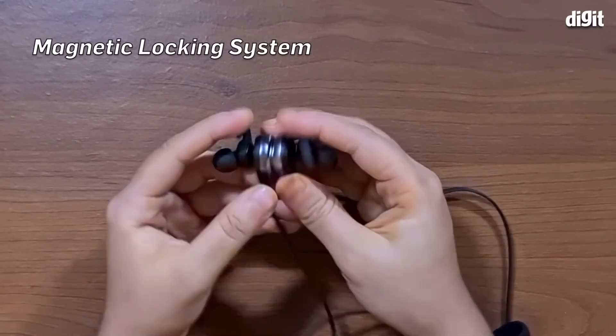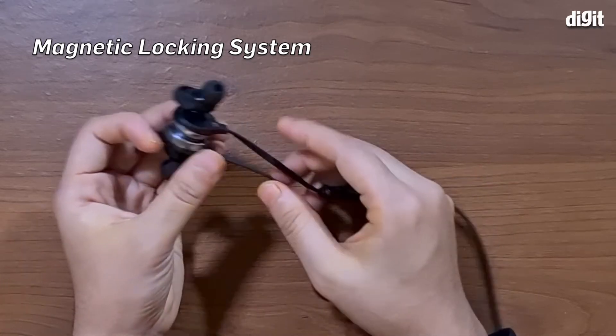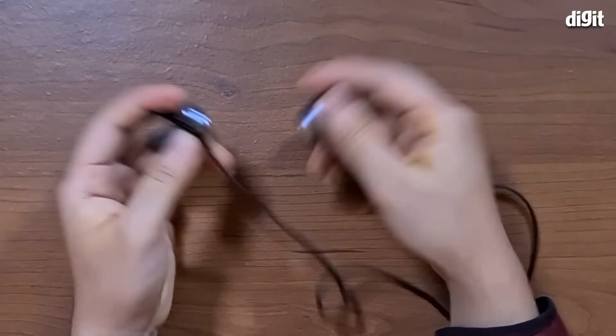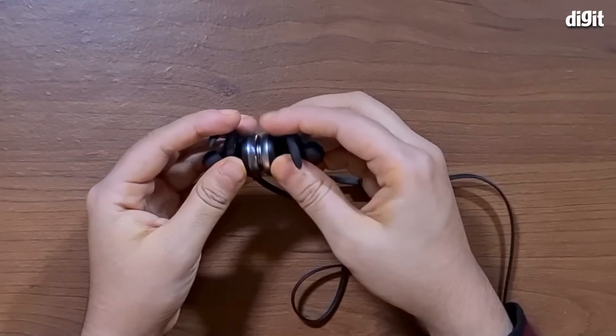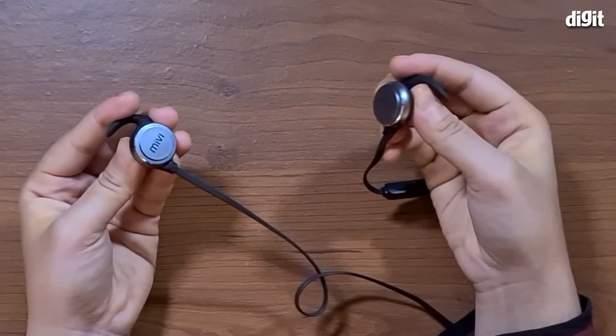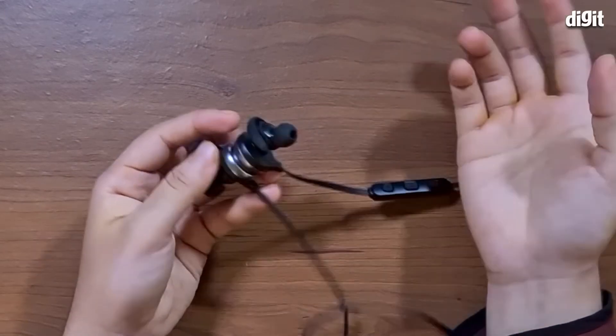The earbuds have magnetic back housings, so basically they just snap together like this when they're lying around your chest, so they don't bounce around like crazy, which is great. We can also say that the magnets are very strong on this — they're attracting each other from a far away point, which is great.